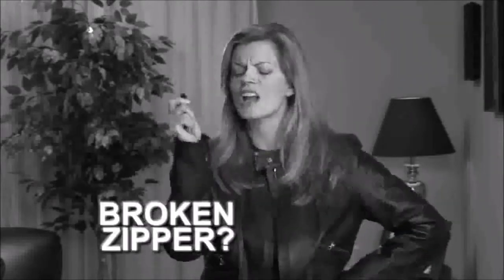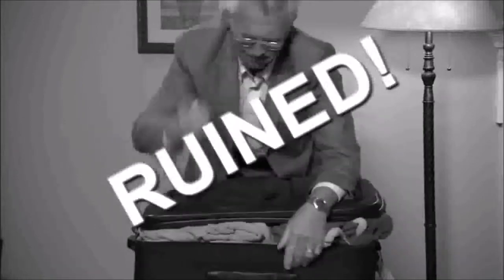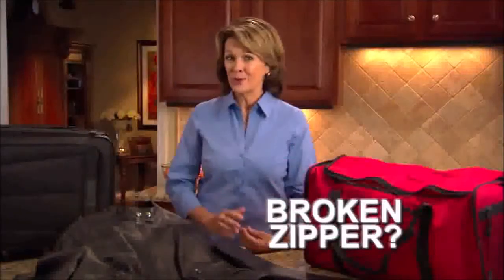Broken zipper, that leather jacket's ruined. Overstuffed suitcase and the zipper split. Oh no, you're on a business trip. Broken zipper means this jacket, bag, and suitcase are ruined, right?